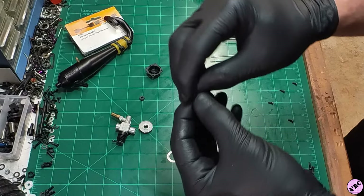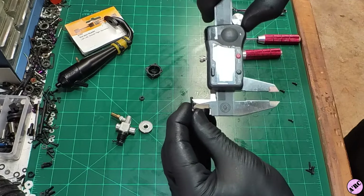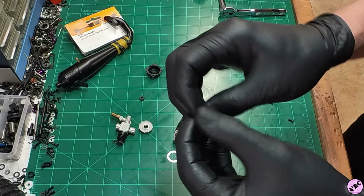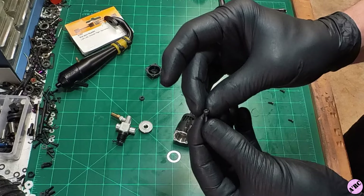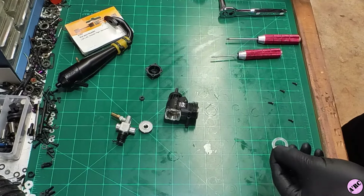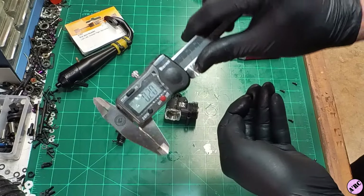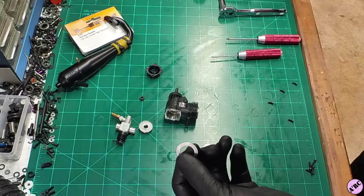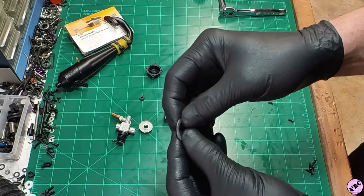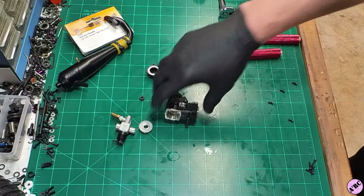Let's look at some of these head bolts. For the CV lineup, an M2.5 is pretty standard, and these are just about 12 millimeters in length — not very robust, but still decent quality for this lower power 12 CV Hyper. Now for the head shim: this is an aluminum head shim. Let's give this a measure — this is a 0.2 millimeter aluminum head shim, which is a pretty standard size for a 12 size engine. Generally speaking, these are rated for somewhere between 10, 15, and 20% nitro.